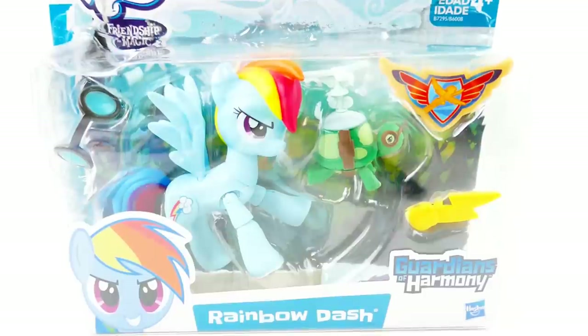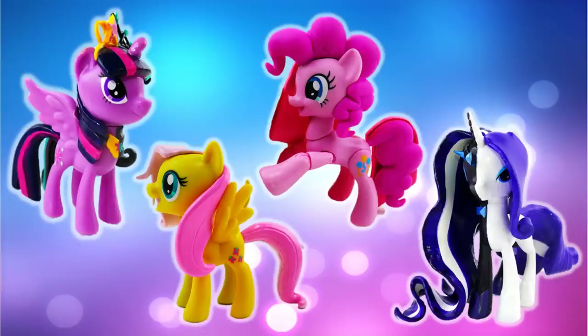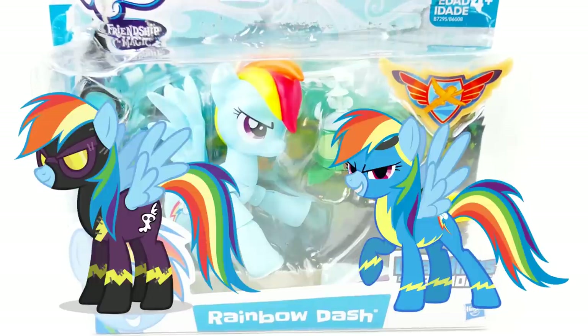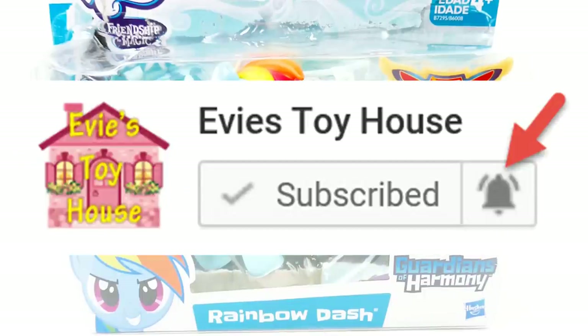Hi everyone, welcome to Evie's Toy House. Today we are making another split pony using one of the main six. I've already made a number of split ponies using the main six - I've made one for Pinkie Pie, Fluttershy, Rarity, and Twilight Sparkle. Today I have Rainbow Dash, turning half of her into a Wonderbolt and the other half into a Shadow Bolt. I think this is going to be a very fun custom.